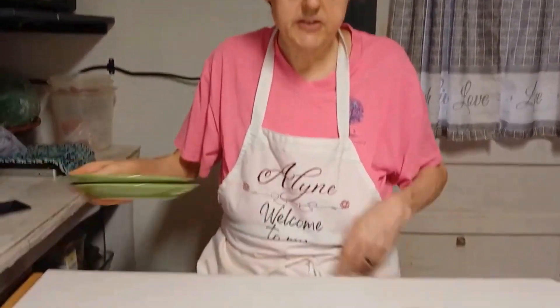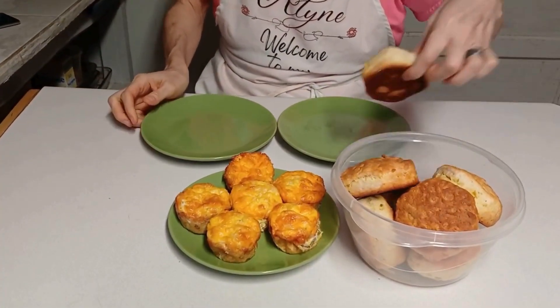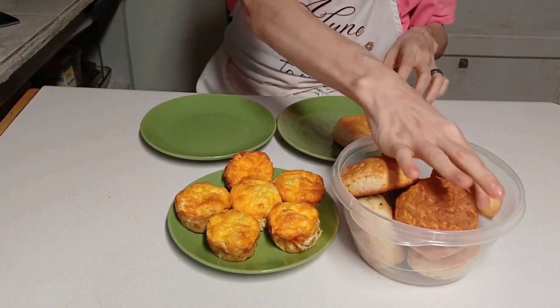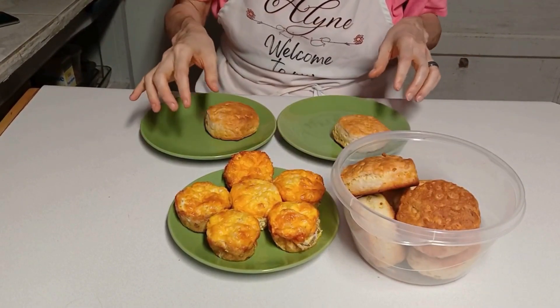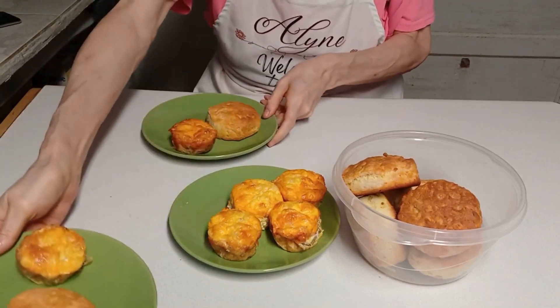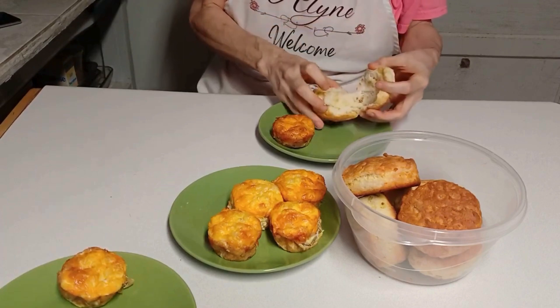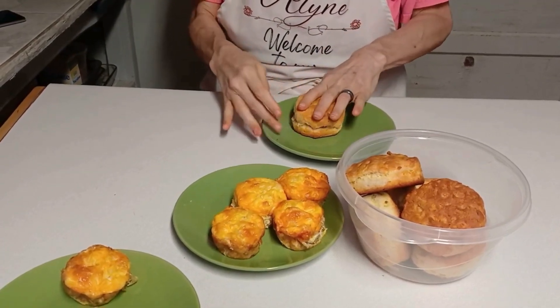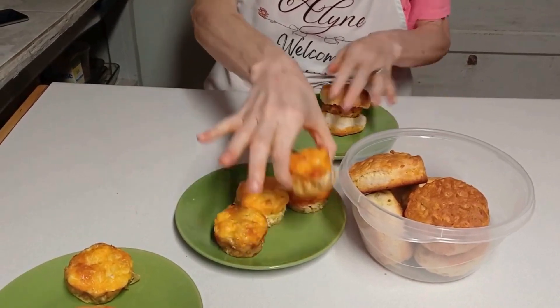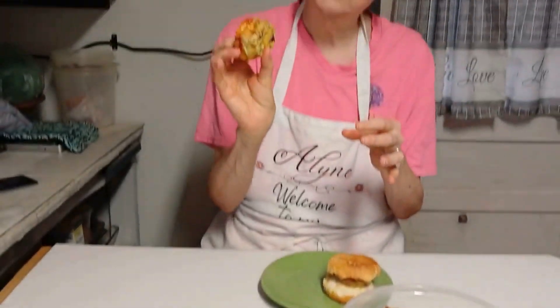I happen to have sausage, cheese, and eggs, and that's what we put in there. I'm going to put a biscuit on a plate and put an egg cup on it. You can make yourself a little biscuit and egg sandwich — just squish it down. You can see the cheese, the sausage, and the egg — I'm just gonna take a bite to taste it.